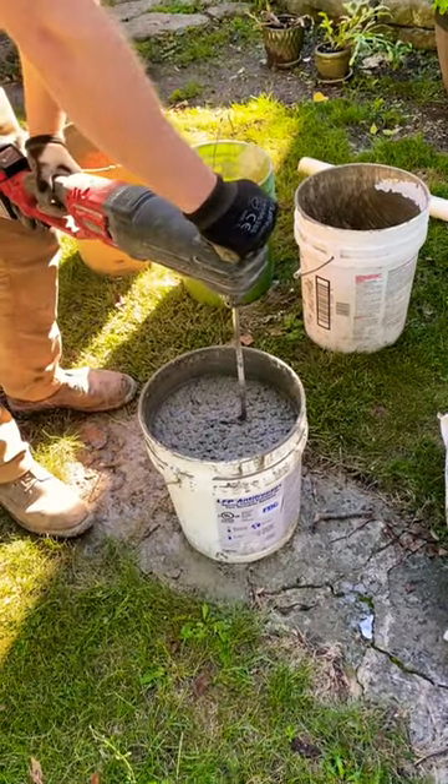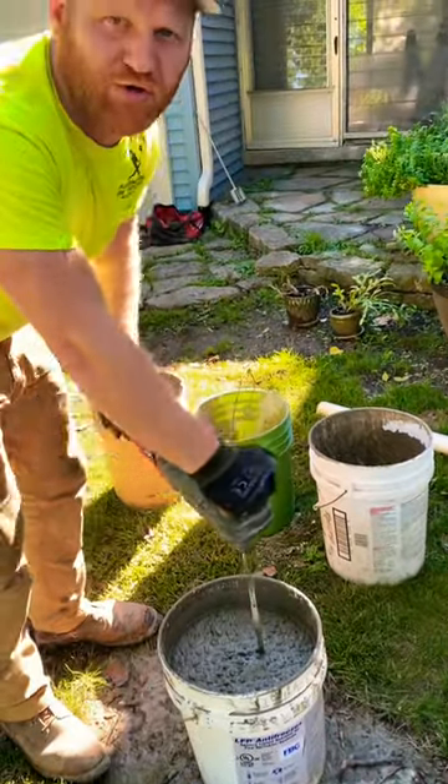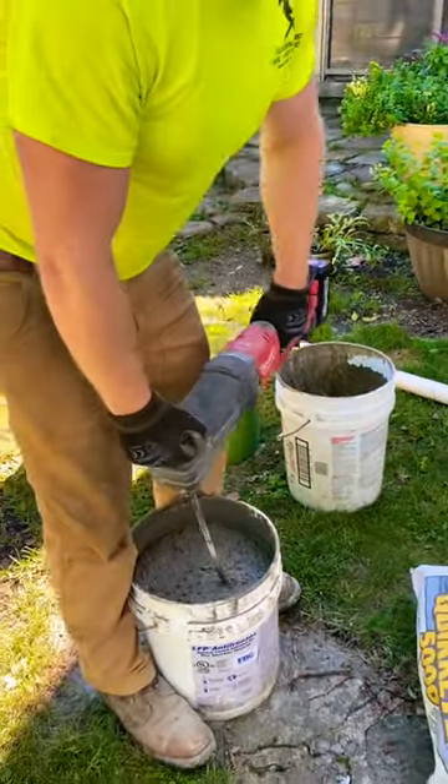Remember: two and three-quarters inches of water, one 80-pound bag of Quikrete 500 — perfect mix every time.